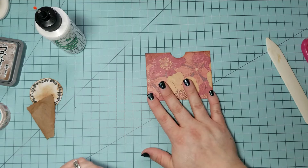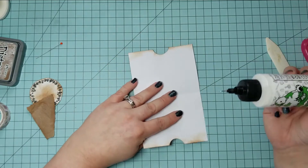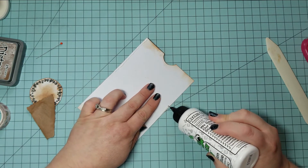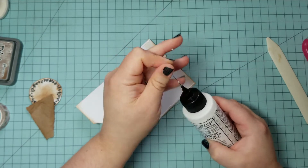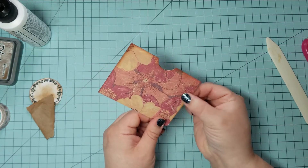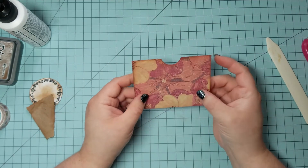Now it's time to glue our pocket edges together. For this I'm using Barely Art Precision craft glue, which I found on Amazon. There are two reasons I like this glue. One is the tip — I can get a really nice line of glue exactly where I want it and not a ton comes out at once. Two, this glue dries completely down, unlike an ATG, tape runner, or glue dots. Those glues don't dry completely down, and in a pocket you're putting items in and out, so they can stick to glue on the inside that hasn't dried down completely. This glue will dry down completely.